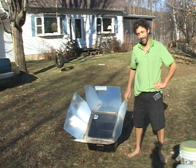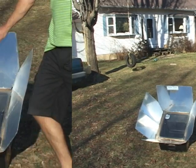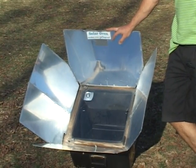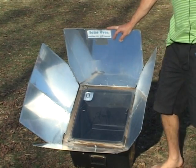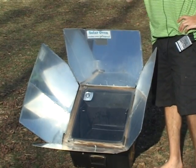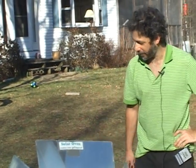This is our solar oven, one of our favorite displays because we usually bake cookies in it and give them away. Right now it's almost 5 o'clock, it's mid-March, and we're still getting 150 degrees in this oven, and it isn't even really tilted at the angle it should be.